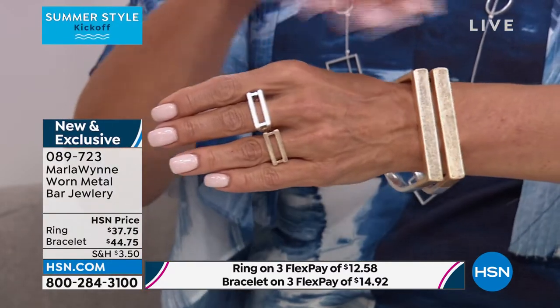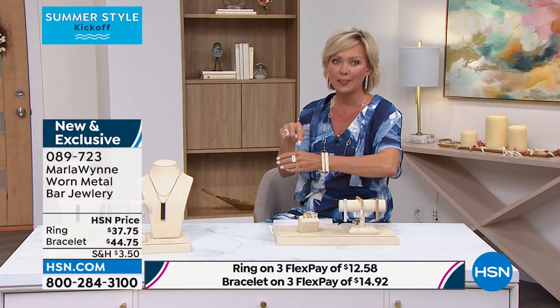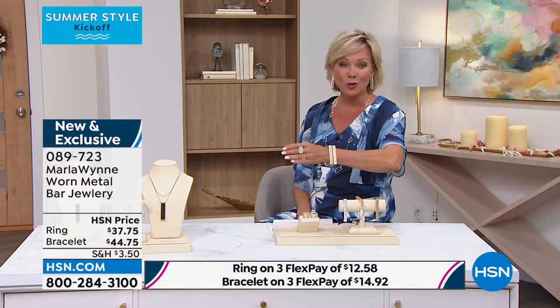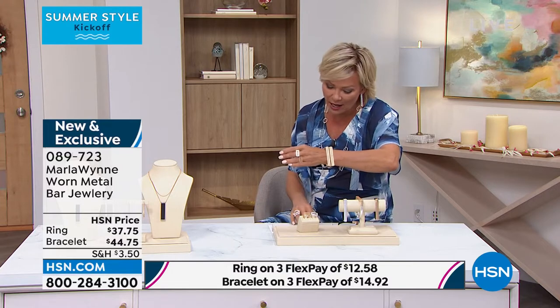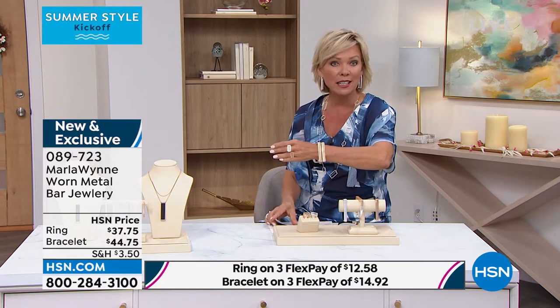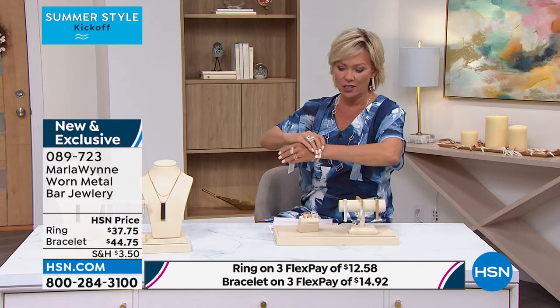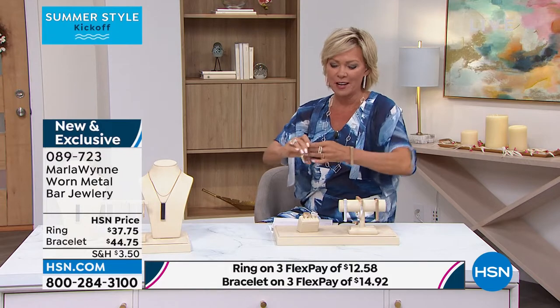By the way, both the rings and the bracelets are under the same item number. The rings are flying right now — there are only six dozen of each size. Sizes available are five through ten. The bracelets are available in small, medium, or medium large. Very fun.